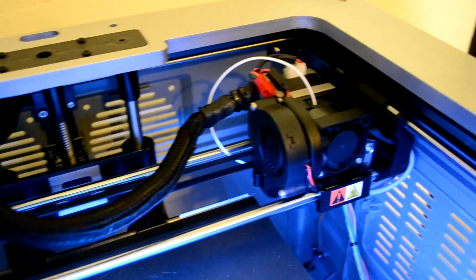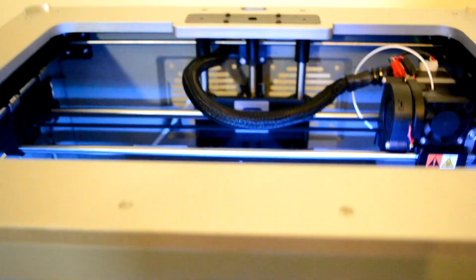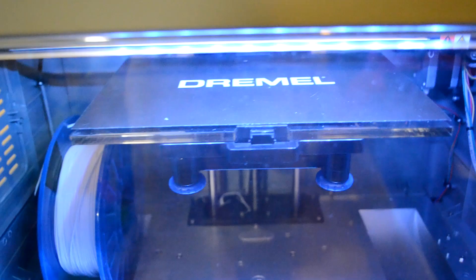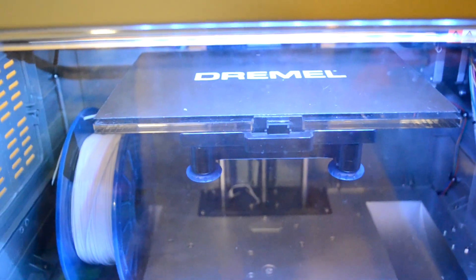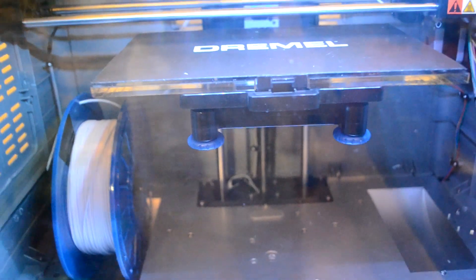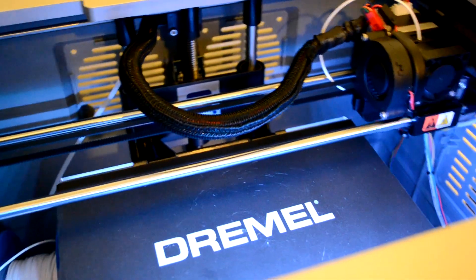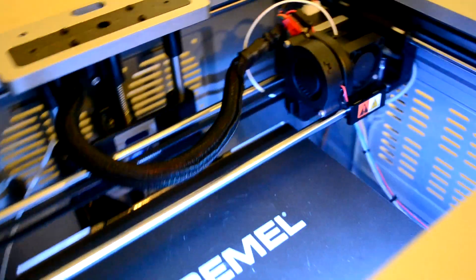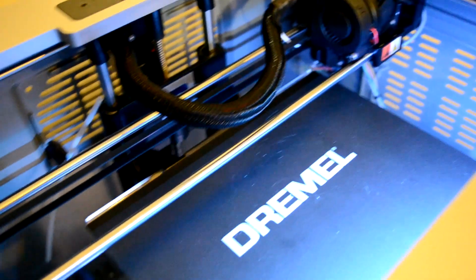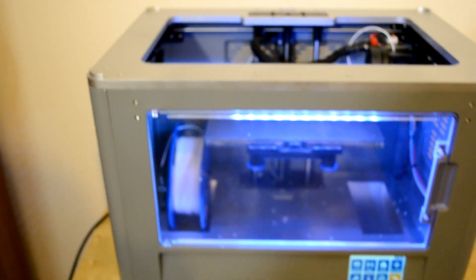You don't need to do too much — when you open the box you're already ready to do the first print. Regarding the build plate, the size is 230 by 150mm and the maximum height is 140mm. So it's pretty good — I think I'll be able to do quite cool stuff, and I already have some models in mind that I can design and print with this printer.